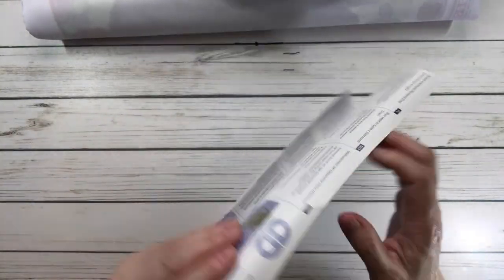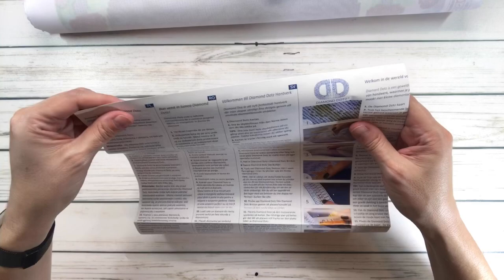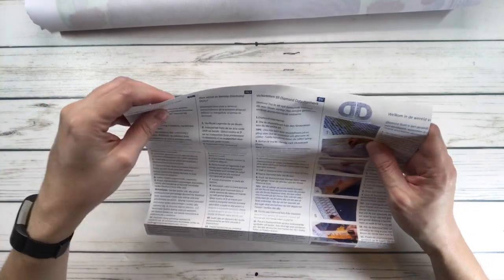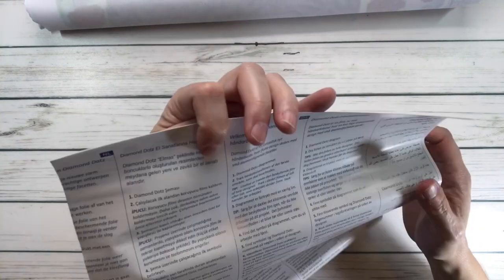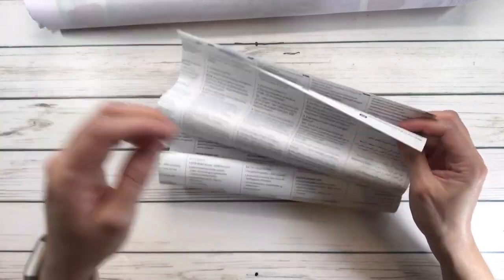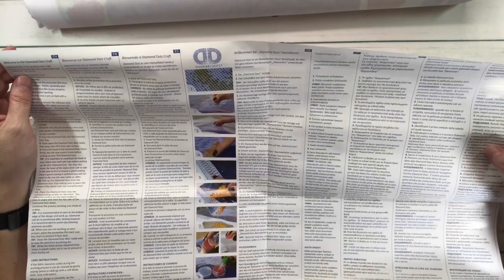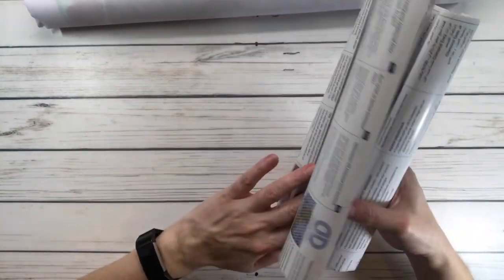The instructions are in here. And you guys know these are very, very tiny instructions. Oh my gosh, and it comes in a lot of languages - I'm not even going to try. It looks like they have Danish, Arabic, French, English, Spanish, and others. Anyway, this is step-by-step instructions, which is awesome and comes in handy.